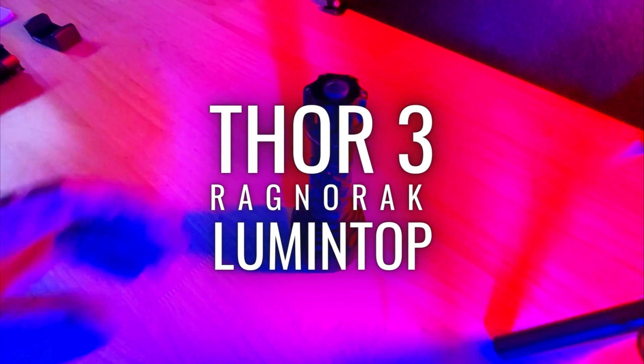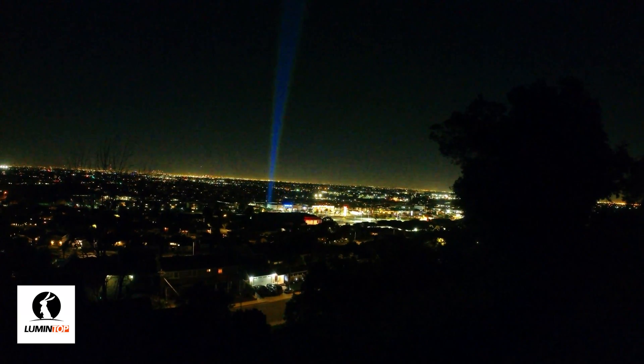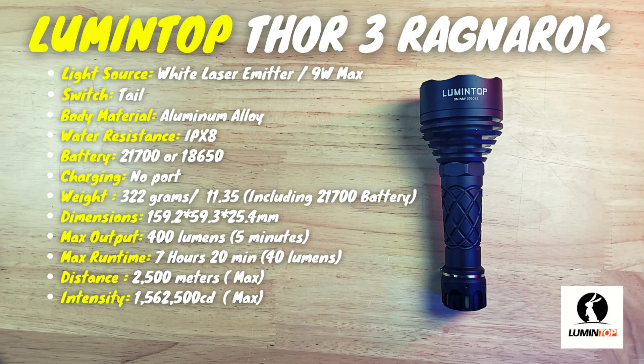Today we're going to be taking a look at the Thor 3, which is one of Lumentop's latest long distance LEP lights. It's capable of throwing a white beam 2,500 meters, which is a little over one and a half miles. If you're looking for a way to throw a super intense beam a really long distance, the Thor 3 is a great option to consider.